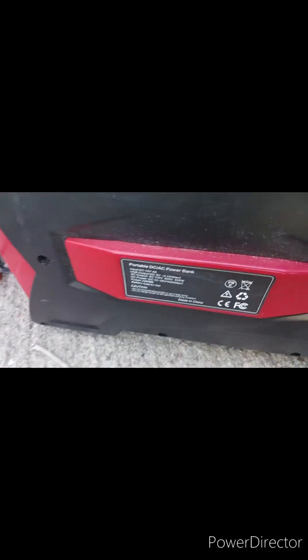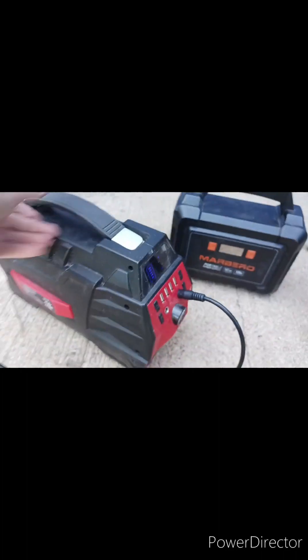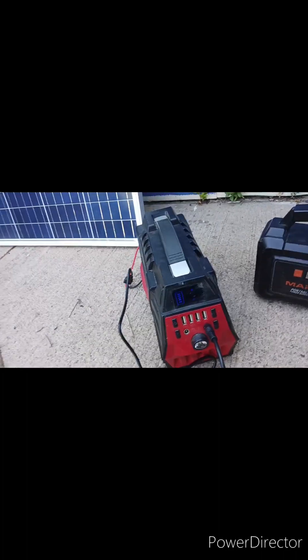I don't recommend this at all. It's supposed to be a 500-watt power bank, but it doesn't last long at all.